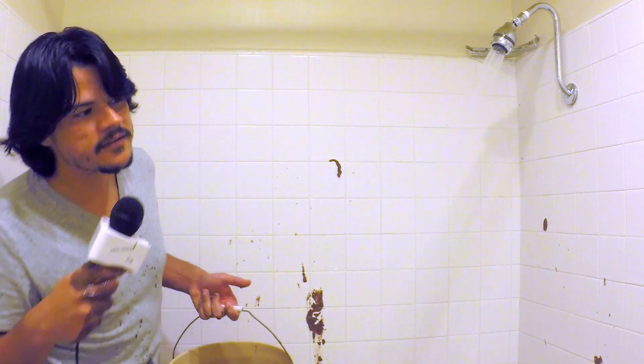And now on Showers, Showers, Showers — the show that is passionate about baths. Welcome to another episode of Showers, Showers, Showers.